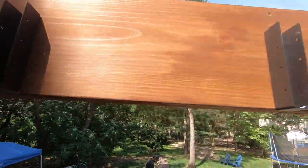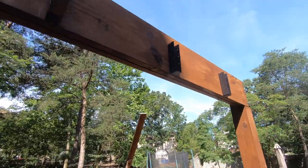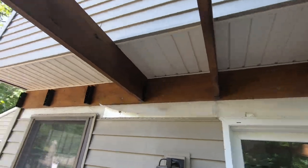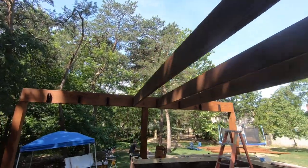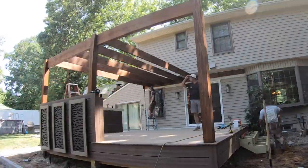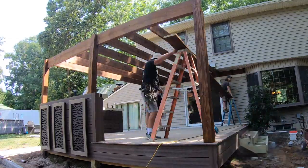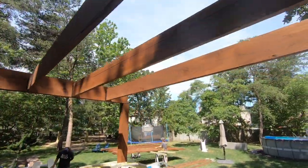We've got our hangers pre-installed — these are the Simpson outdoor accents nice concealed hangers — and we're starting to hang them up. Looking beautiful. We've got these two feet on center and we pre-stained everything so it's going to look really nice. We'll get all these up and then we can start overhead with our purlins. We have all of our inside rafters all installed.